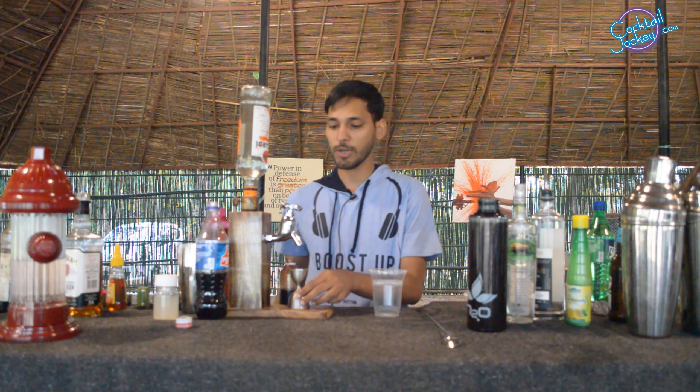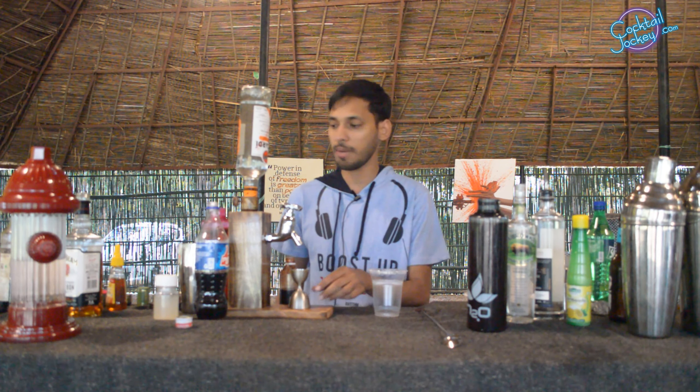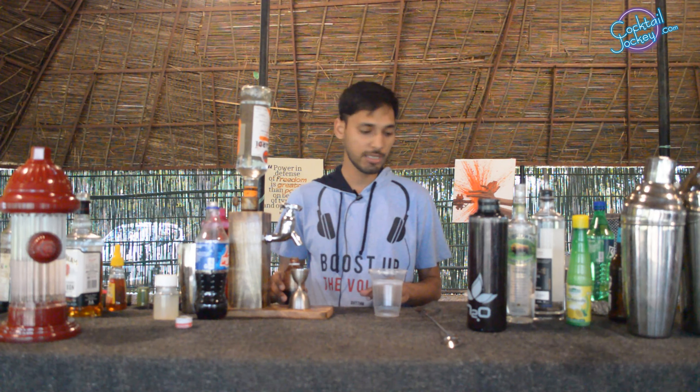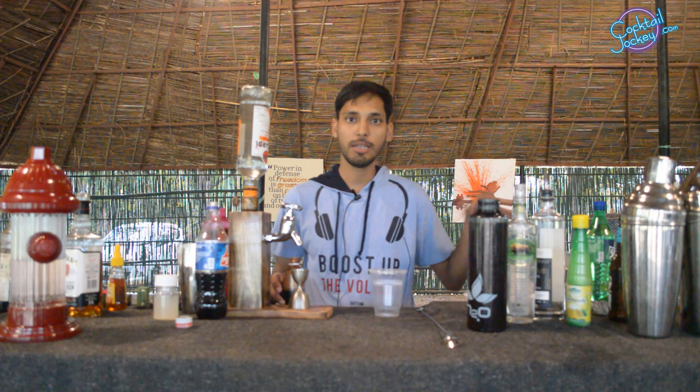So for this, we are going to take 45 ml Bacardi orange rum, some club soda, some red berries, and beer and Sprite.